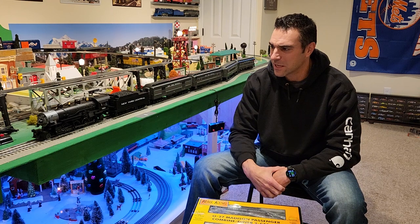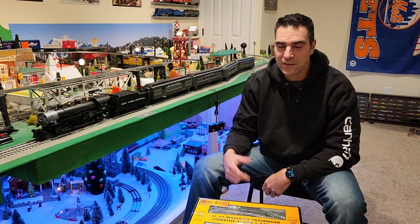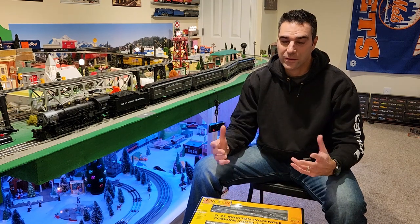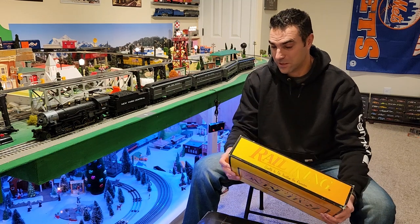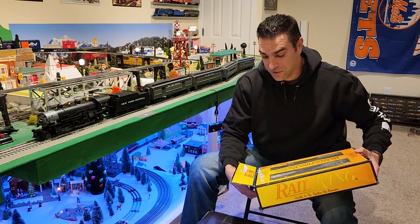These guys have been out of the box for a couple of weeks now. I've only run them a few times, but I'll get these out and we'll load them up on the track and run them around. Let's start by opening these up — this is the first time I've actually pulled these out of the box. Let's see what they look like.